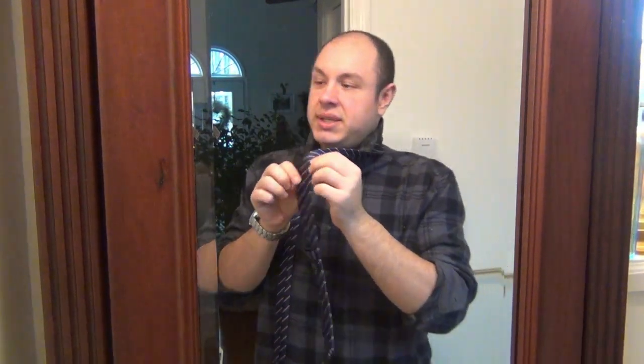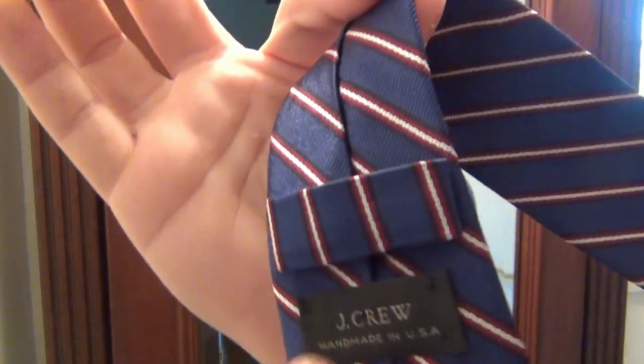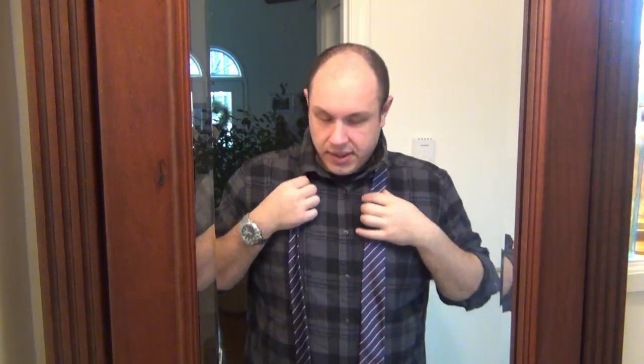Take your tie and put it around your neck. If you're right-handed, you want the fat end on your right side; if you're left-handed, reverse it. Collar goes up, tie goes around. You want the presentation side facing out — you'll know it's the back because you'll see the seam where it's stitched together. You'll also see a little loop on the back, and the purpose of that loop is for your small end to go through to keep it steady.